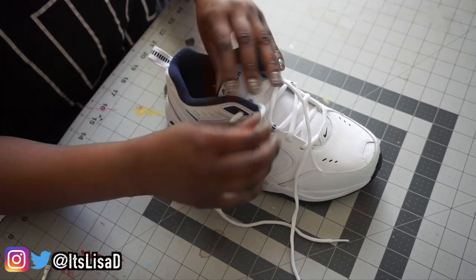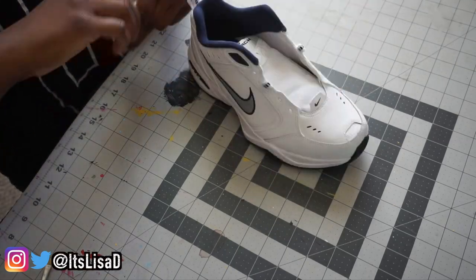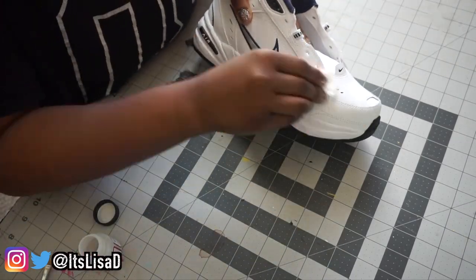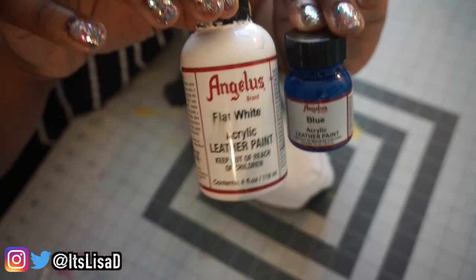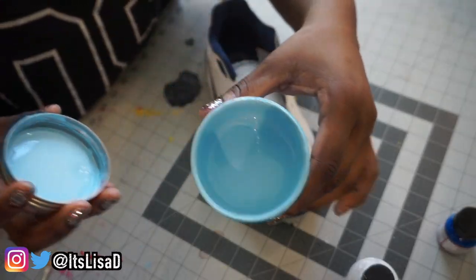I'm starting out with the ultimate dad shoe and we want to prep our shoes first. I'm removing the laces and using some Angelus prepper or acetone to wipe away that factory finish and any debris or dirt on the shoe. Then I'm taking some Angelus flat white and blue and mixing those together to create a really pastel cotton candy blue.